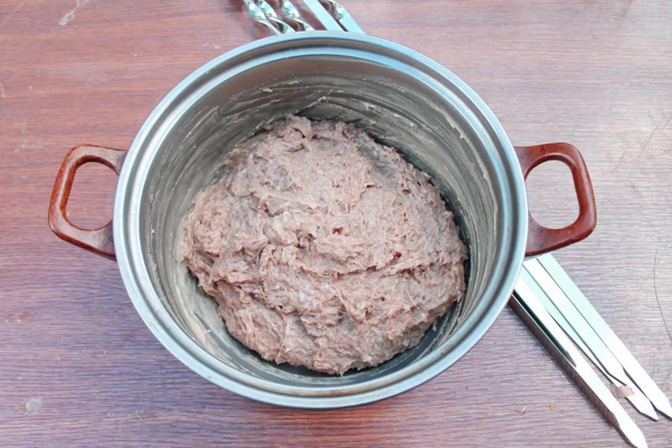Pour vodka into the bowl with minced meat and onions. Mix and knead the minced meat, beating it for 15 minutes. During this time, the minced meat will thicken and become the desired consistency.